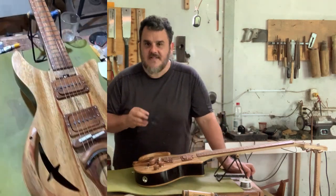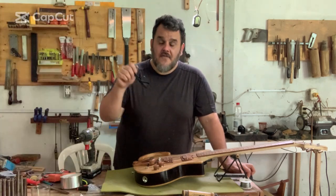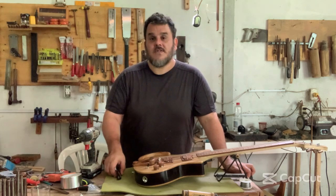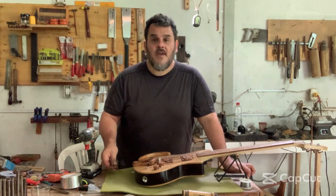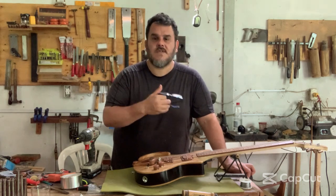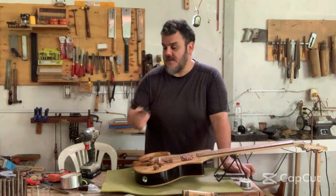This guitar is extra special because it comes along with a very interesting story. The farm where I have my shop, the farm where I live now, as you might know if you've listened to any other video of mine, belonged to my grandpa. My grandpa was a farmer in many ways — he did cows, he did horses, and he also did fruits. One of the main things he planted here was passion fruit.